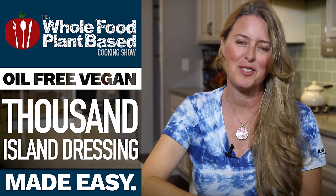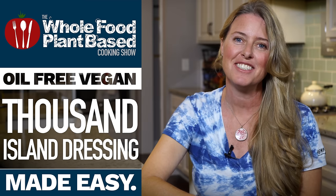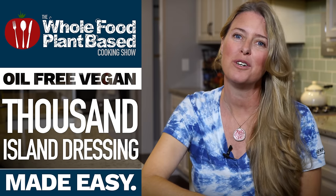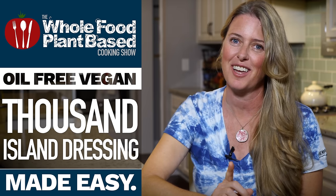Welcome to the Whole Food Plant-Based Cooking Show, where we make plant-based cooking easy. I'm Jill, and this is number two in our Whole Food Oil-Free Salad Dressing Series. And today's recipe? Thousand Island Dressing.